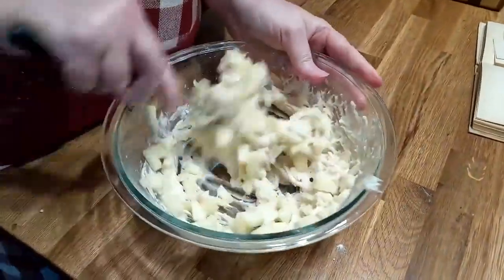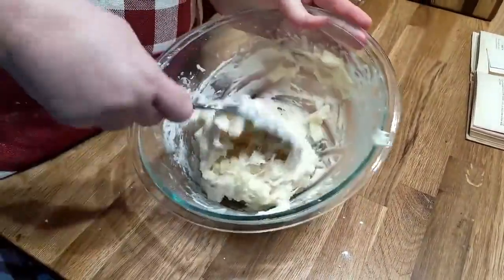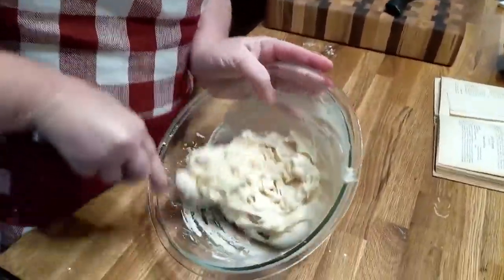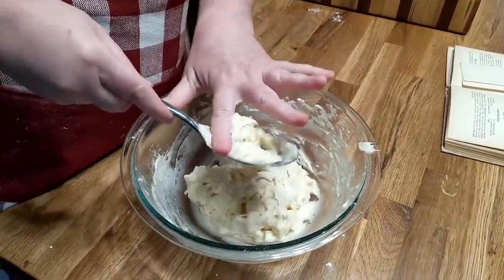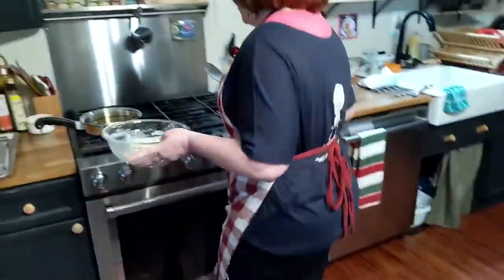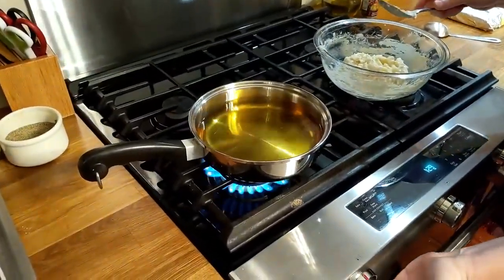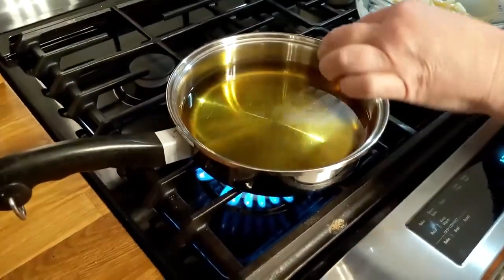This is an old recipe from the 1927 Good Housekeeping first cookbook ever. We're going to see how it turns out. Chris likes apple fritters. Now we're going to see how hot this oil is — I've just had it on for a little while. I'm going to go ahead and turn it up because it's probably not that hot. I'm going to put a test piece in it.